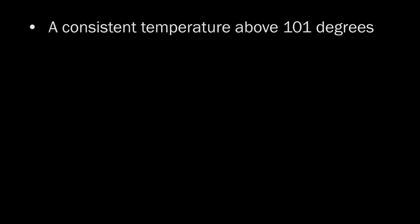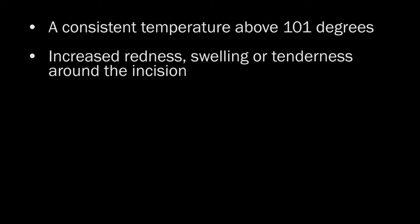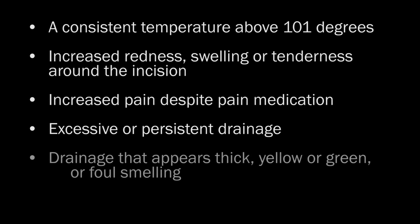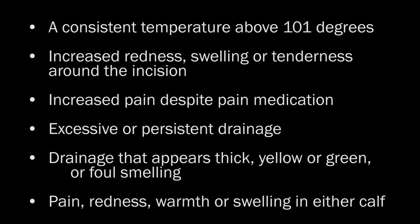Notify me immediately if you have any signs or symptoms including a consistent temperature above 101 degrees, increased redness, swelling, or tenderness around the incision, increased pain despite pain medication, excessive or persistent drainage, drainage that appears thick, yellow, or green, or foul-smelling, or pain, redness, warmth, or swelling in either calf.